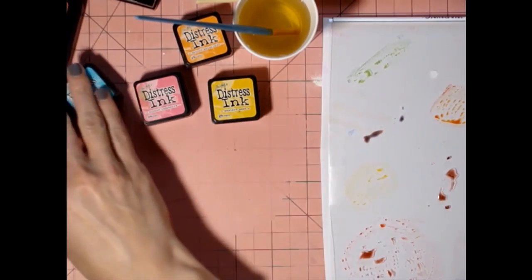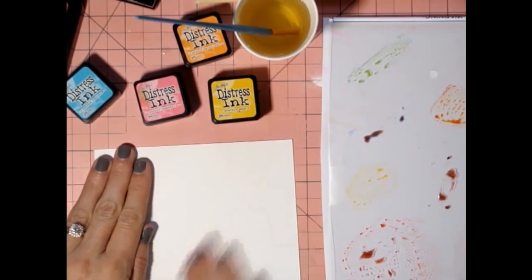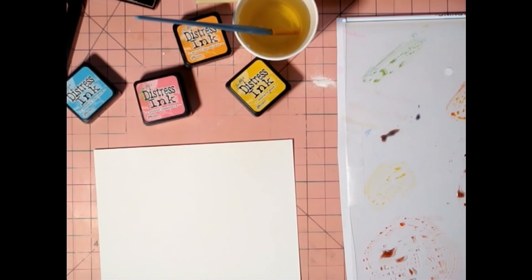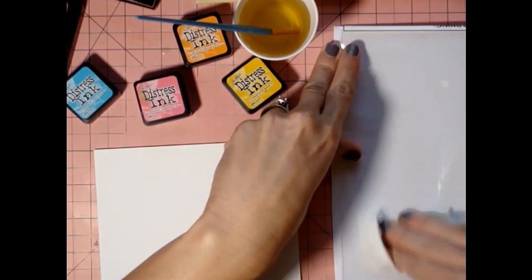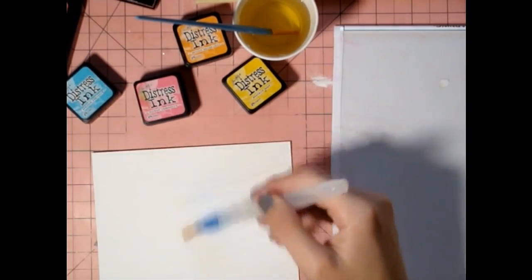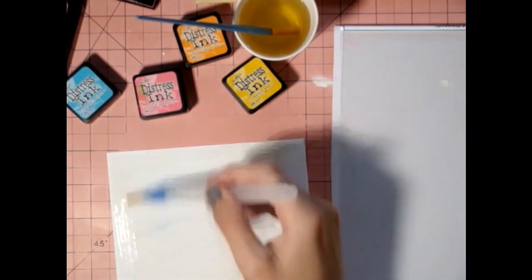Now we're going to work on the background. I'm going to use the rough side on the background - I think it helps it spread a little bit better. I'm going to wipe off that color from the palette. And now I'm going to wet the background. You know what, let's use the flat side, just in case my stamping doesn't come out very good.